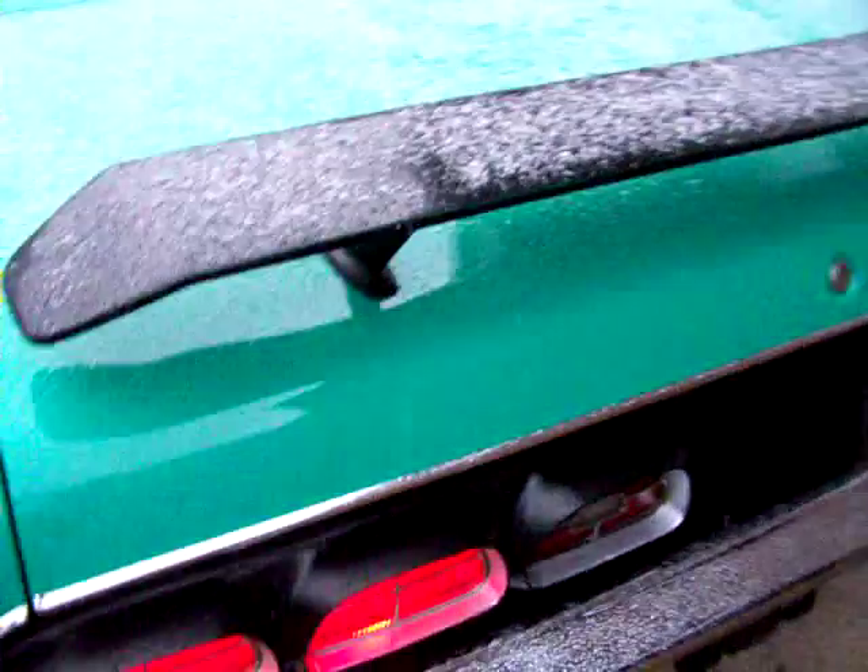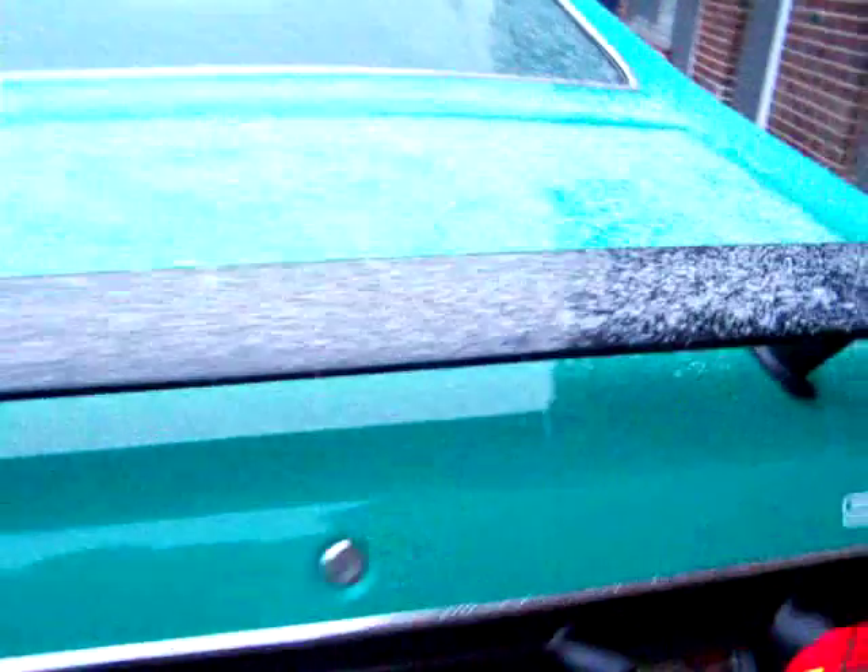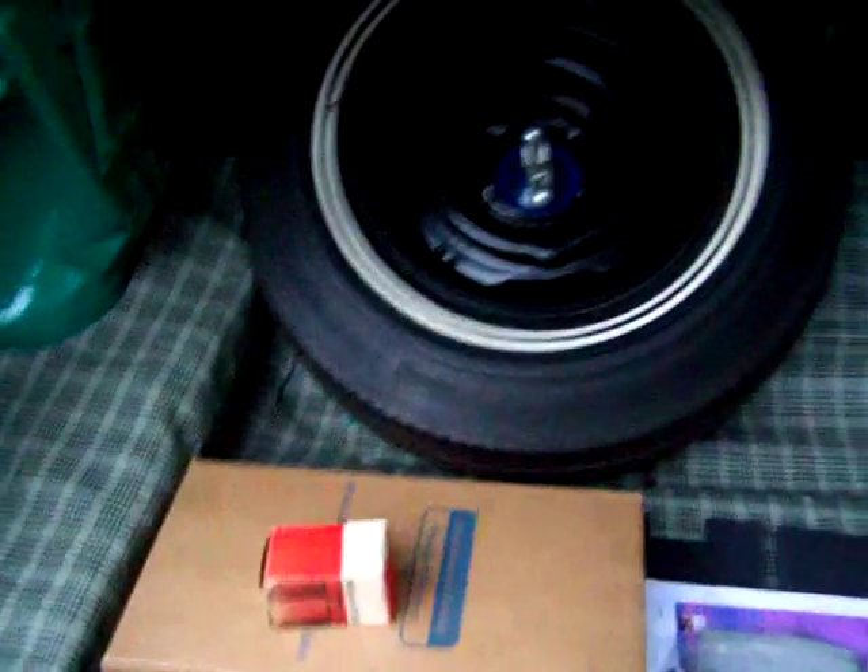The trunk compartment is immaculate. There are the taillights. I'm going to make this video short because it's snowing. Here's the original spare. Everything in here is stock. Here's the original hardware for the rear spoiler. This even has the inserts in the sides.